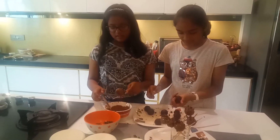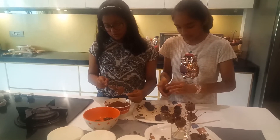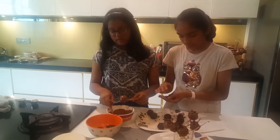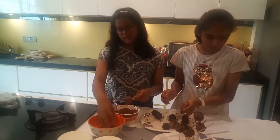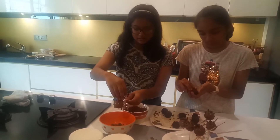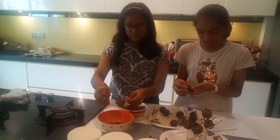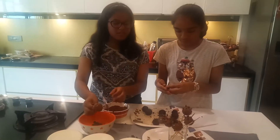And then we will let the excess chocolate roll out. Then we will use the sprinkles. So I think the excess chocolate is now done. I will take our sprinkles and pour the sprinkles like this.